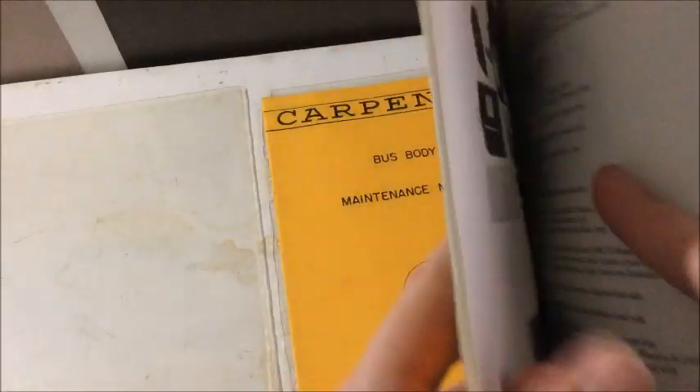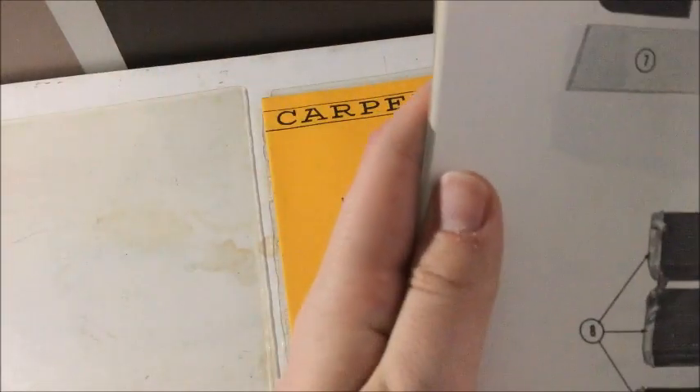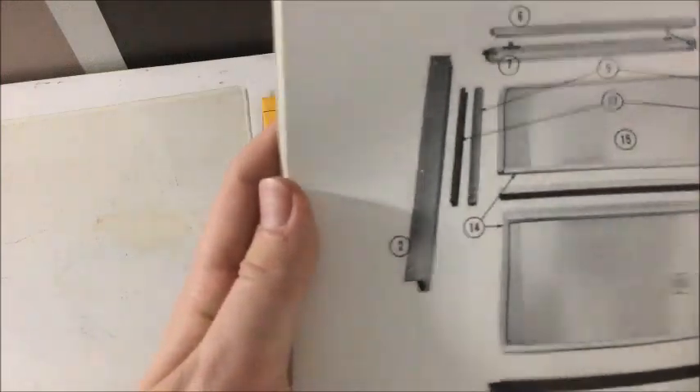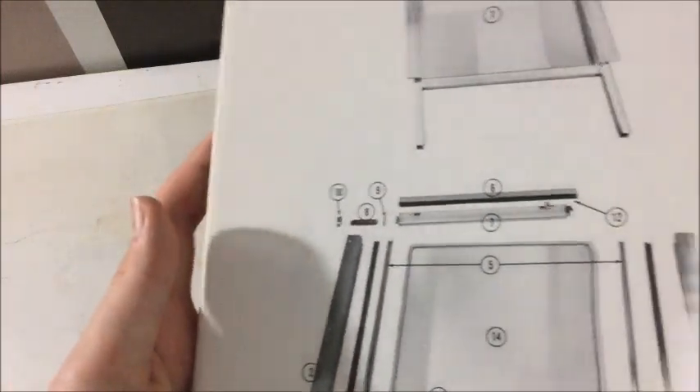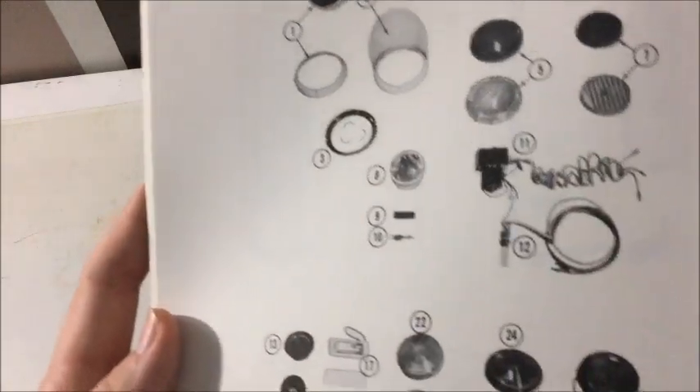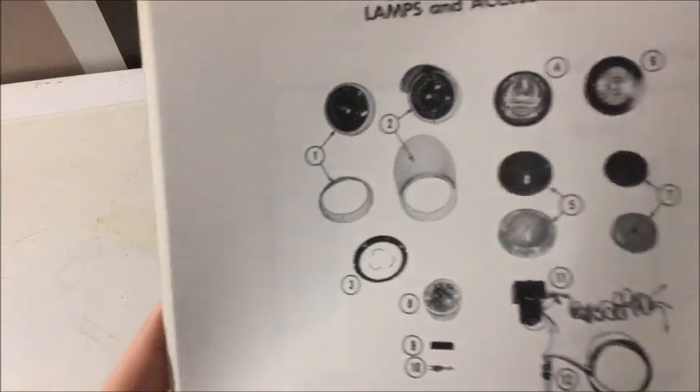This is the heaters for the models right there. It shows you. And then just more pictures of the heaters and the parts. There's the windows. Some more windows. Shows you how a window goes together. More parts. There's the mirrors. Those are warning lights and stuff. So that's pretty cool. It shows you the lights.